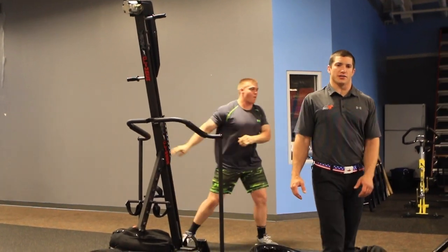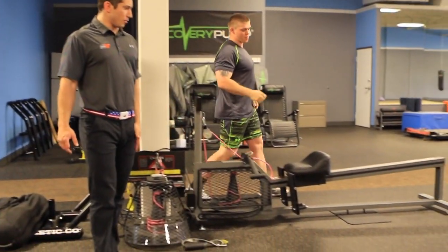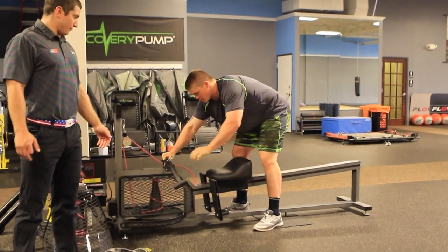Good, and now we're going to go right into five standing paddleboard pulls each side on the Versa Rower.